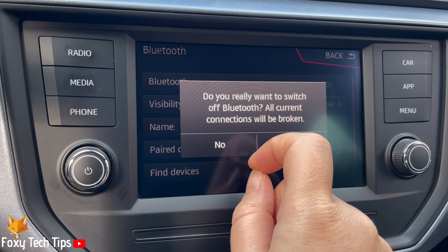Tap Bluetooth to turn the Bluetooth off. Tap Yes on the popup to confirm. As you can see, there is now no check in the checkbox.